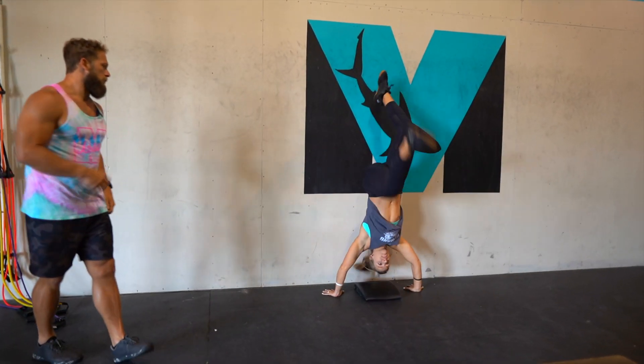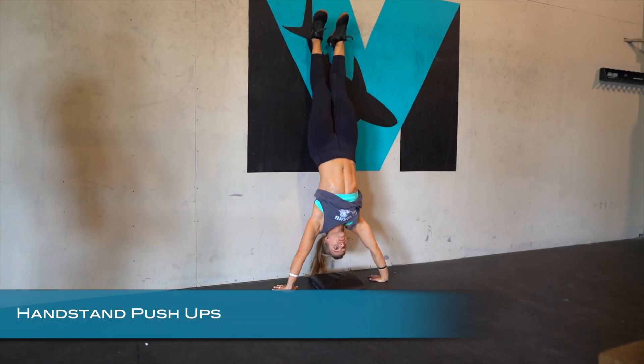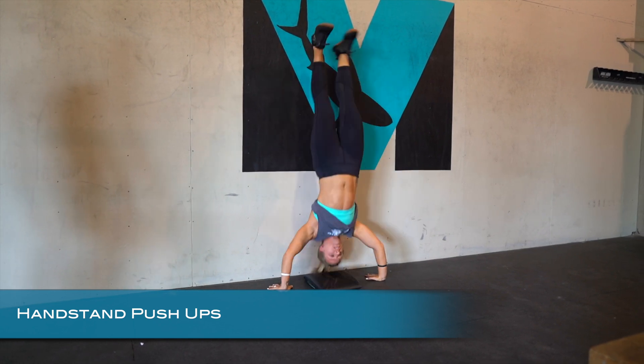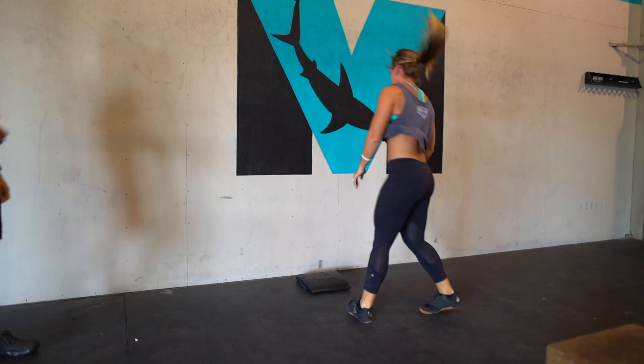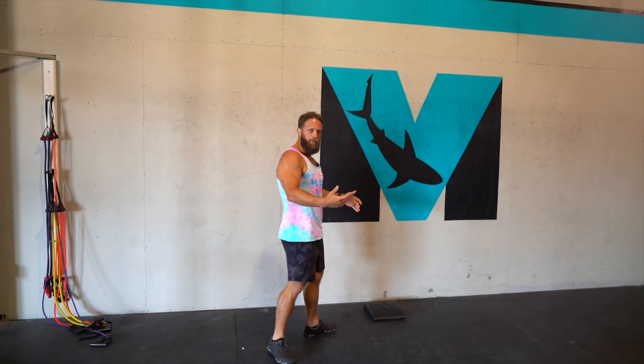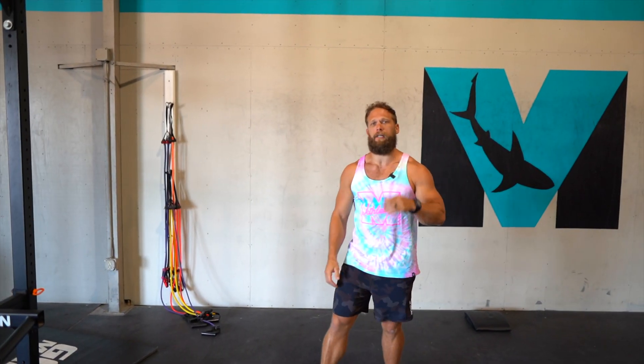Let's go over the handstand push-up to start: kicking up, driving hard with the legs, and then finishing with that locked-out position — locking out the elbows. If you want to make this easier, you can raise it up and have a little bit more of an elevated surface to press from. You also could do pike push-ups, as shown in that bodyweight workout.